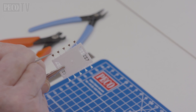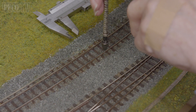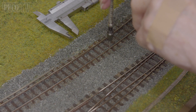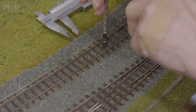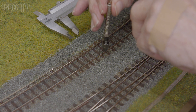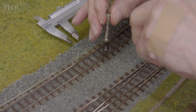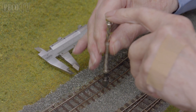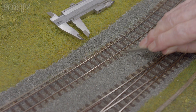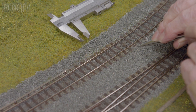Paint the top part of each chair dark brown and leave the insulator unpainted. Now you need to drill the holes using a pin vise with a drill bit size 0.8mm, at the end of each fourth sleeper at a set distance from the inside of the rail head to the centre hole of 5.08mm. You can then count the holes so you know how many chairs are required for your length of rail.